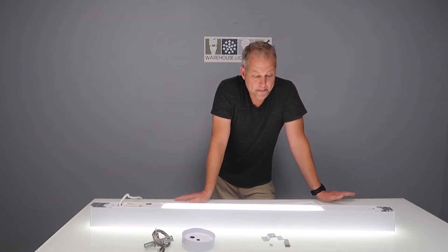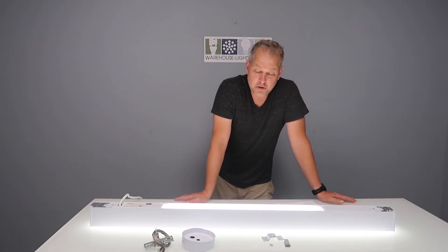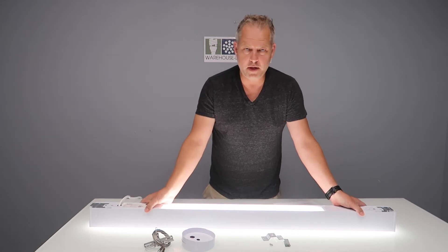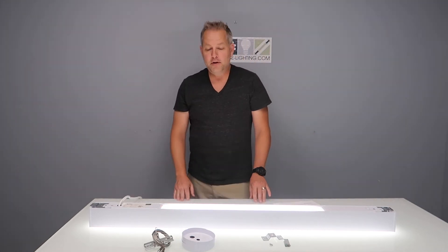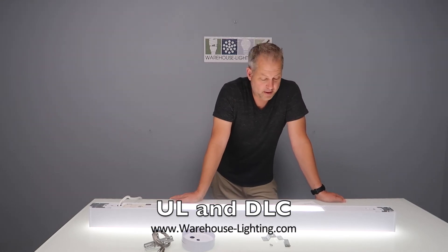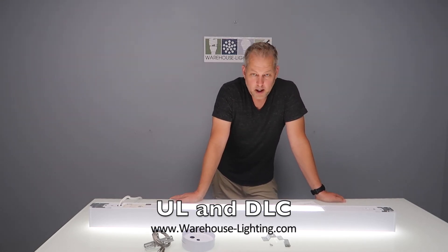It has a baked-on enamel finish with an aluminum housing, which allows for heat dissipation. If you touch this fixture it's very cool to the touch — you're not going to overheat it. It is UL listed and comes with a five-year warranty, so you have nothing to worry about.